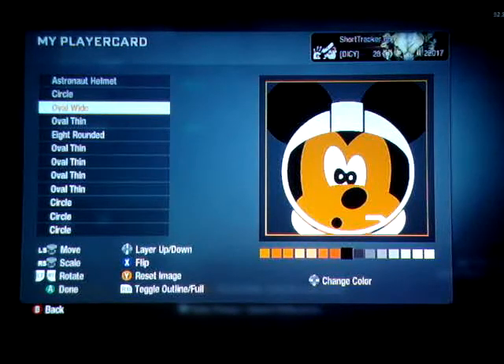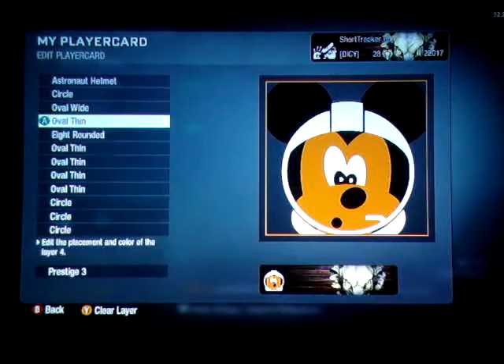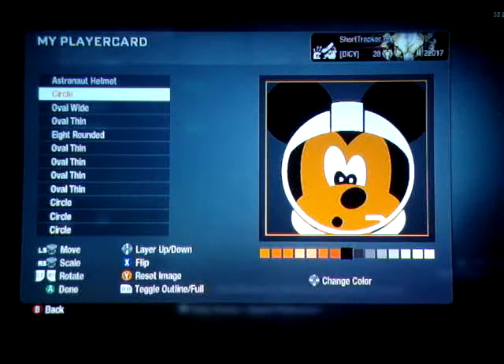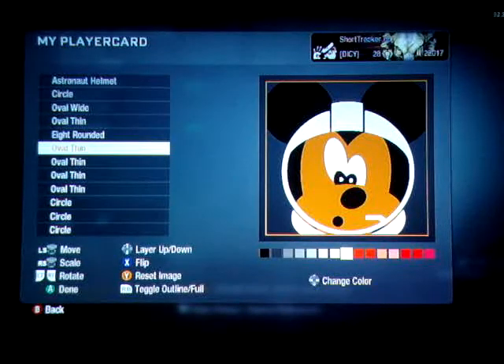That's pretty much it — there you go. Kind of fun, a little Tomorrowland Mickey. Nothing major, kind of the same build as the other one. Don't be afraid to mess with the eyes and stuff, because look how funny it looks. You can make them kind of real fun by moving them around. Anyway, there you go — Tomorrowland Mickey. Short Tracker 68 out.